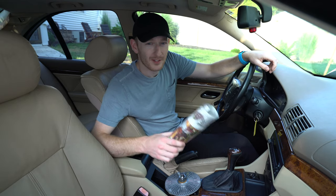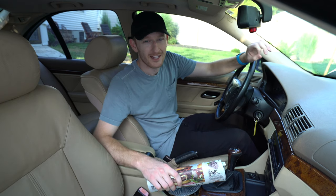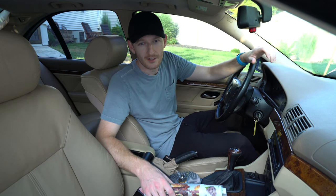In today's video we're going to be doing the newspaper test to test and see whether or not the fan clutch in my E39 is any good.